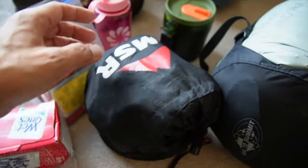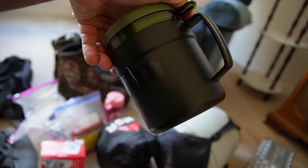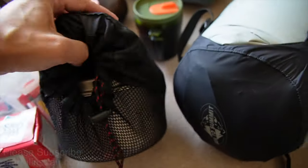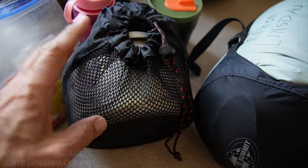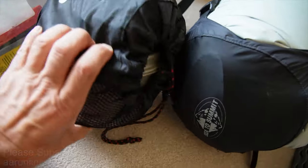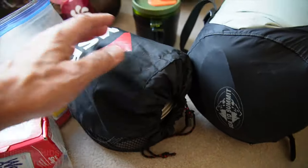MSR XGK — and that's why I go with the broken handles. I literally duct-taped this thing together with Gorilla Tape because it's just that good. My MSR stove, my MSR 2-liter pot, which you probably can't buy anymore. There's a lot of stuff — if I lost it, I'd be very unhappy.